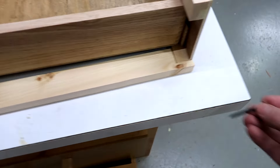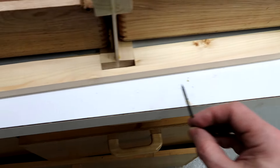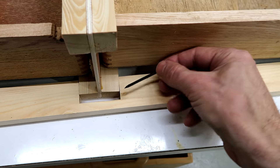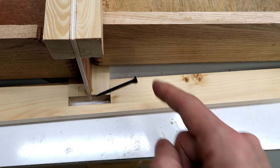To screw these on, on the end it's easy enough — I can just put a screw in from the outside. I don't want to screw from the front, so I think I'm just going to have to come in at an angle like this and cut a notch here. Not a pocket — a notch.